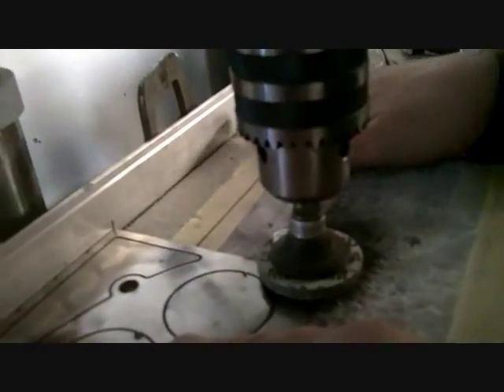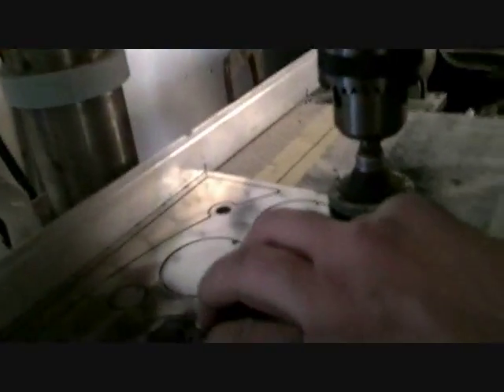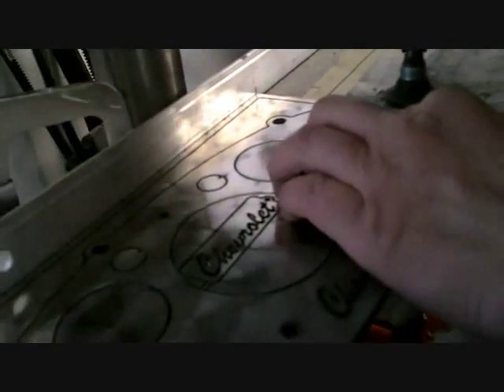We ran out of space, so we got aluminum angle iron on the back. He made all the marks on the plate itself, and he's got his home position over there. That's our X, Y, zero. That's actually just X home, so there is no Y on this thing.